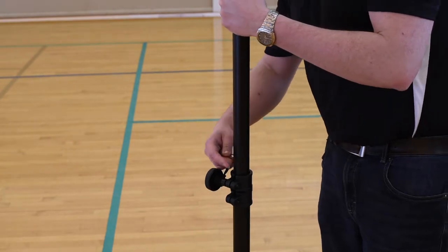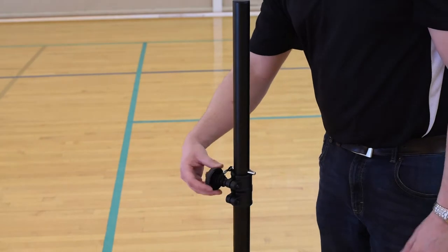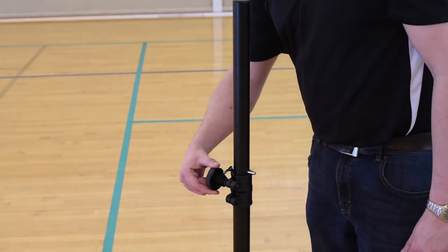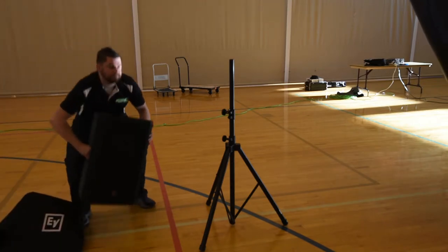The first step is to set up the speaker stands by unscrewing the knob and inserting the safety pin. Be sure not to over-tighten the knob. Remove the speaker bag from the speaker and place it on the speaker stand.